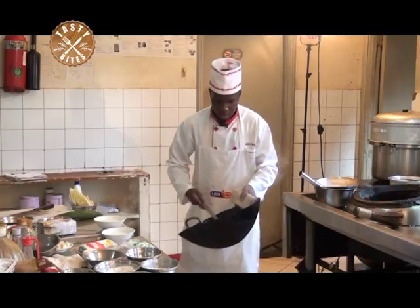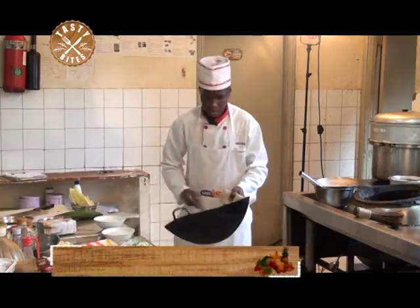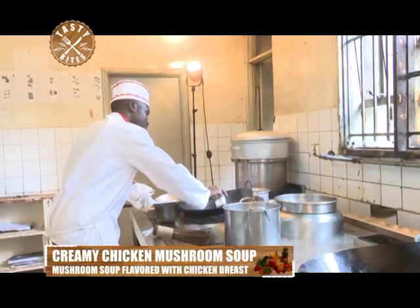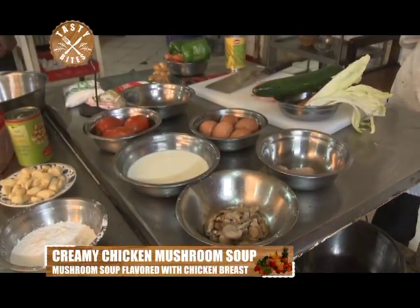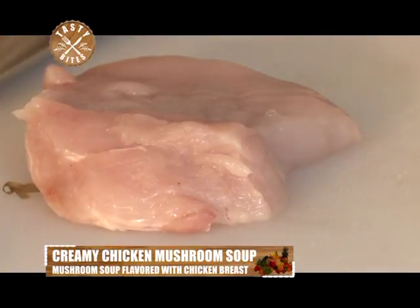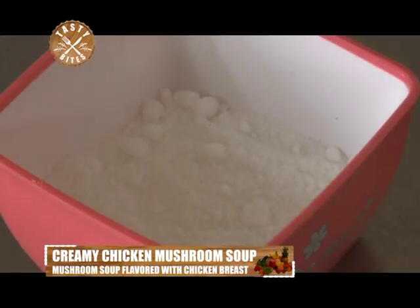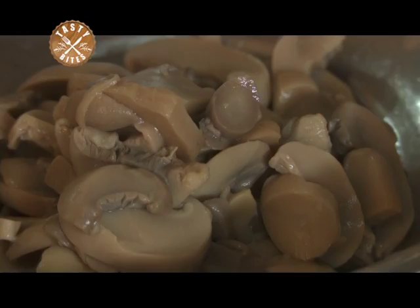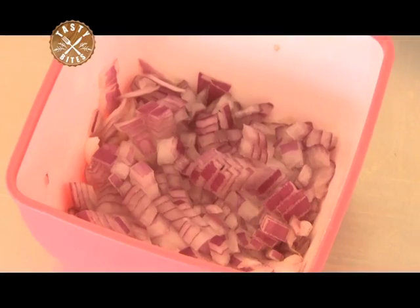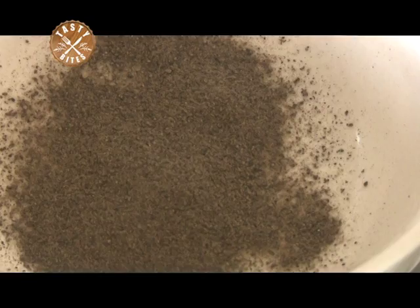Feel free to make changes in this tasty soup — use cooked turkey or chicken but add it near the end of the cooking time. A quick reminder of our ingredients for today: salt, soy sauce, cornstarch, mushrooms, onions, garlic, and black pepper.